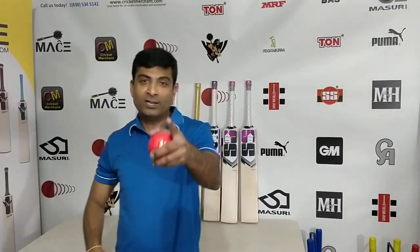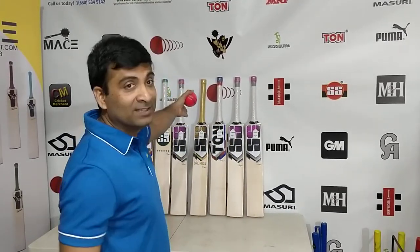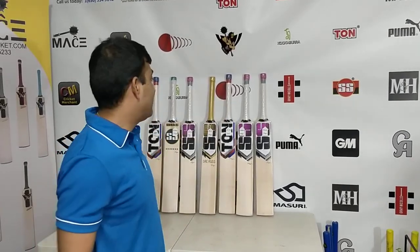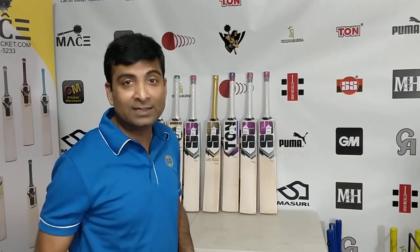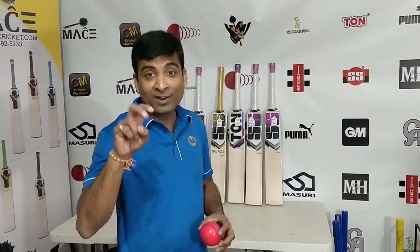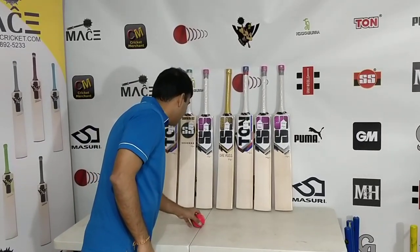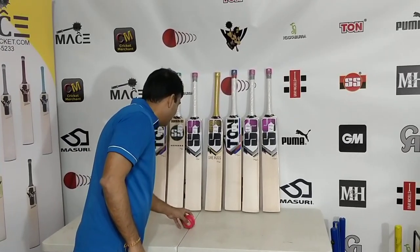This is Nippon Joshi from Cricket Merchant Boomerang. I'm here to do another video review. And guess what? This saga continues of the player's bat reviews and I am going to review and unveil yet another absolute beauty used by none other than one of the most explosive batsmen in the world, Rohit Sharma. Let's take a look at what he is playing with and who makes his bats.